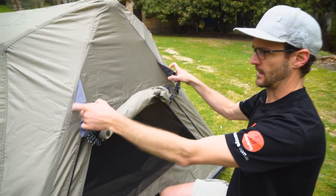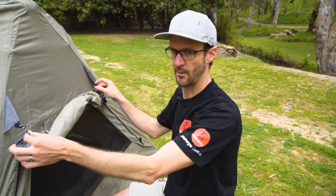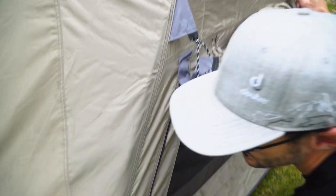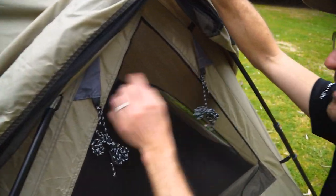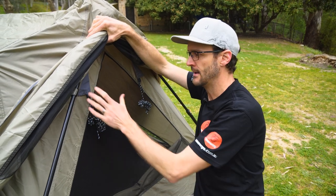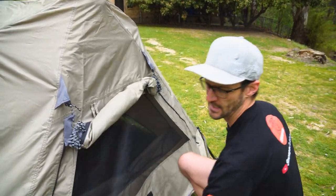Talking about guy ropes quickly — traditionally with Coleman's Instant Up range, we've always said to set it up with the fly on for maximum stability. This is a much smaller tent so it's much more stable anyway, but Coleman have introduced an extra set of guy ropes in the fly sheet for stability. Unclipping the fly sheet, we can see there are also guy ropes on the inner tent. That means you can set the inner tent up by itself on a dry, warm, humid night and still have the same stability as using the fly sheet guy ropes. So you've got a few different setup options.